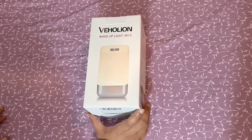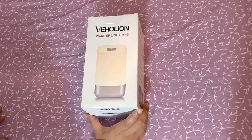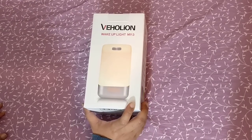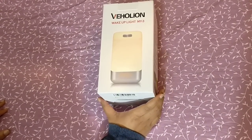Hello everyone, welcome to Cool Products. Today I would be unboxing the Vahelian wake-up light. This is one of the well-known brands which manufactures light therapy lights, and it is one of the top selling light therapy lights on Amazon.